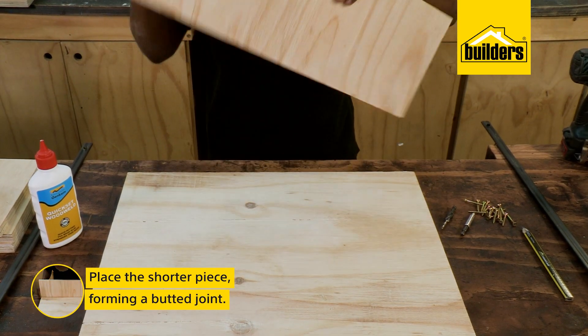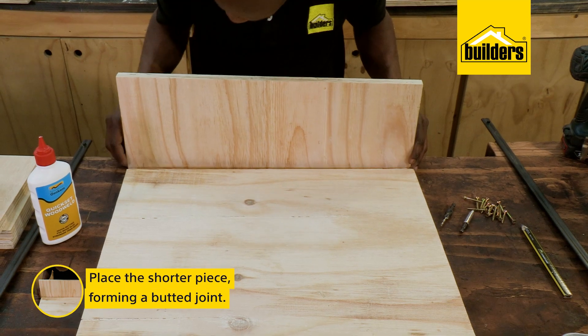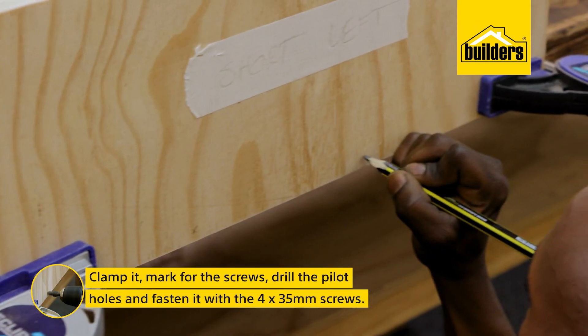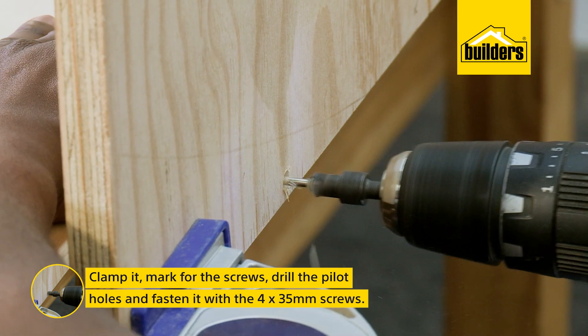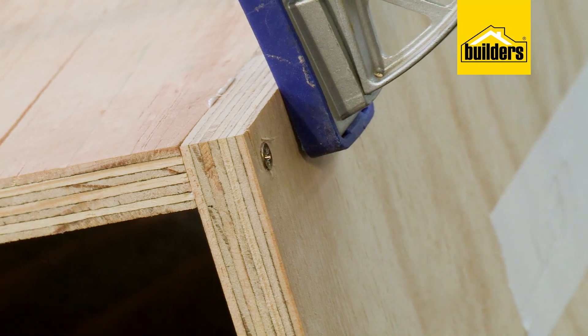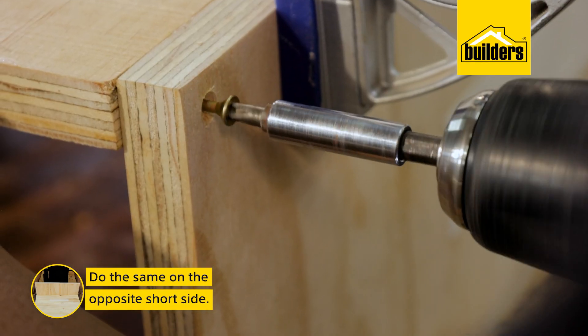Place one of the shorter pieces forming a buttered joint with the outer edges of the base being on the inside. Clamp it, mark where to put the screws, drill the pilot holes, and fasten it with the 4x35mm screws. And do the same on the opposite short side.